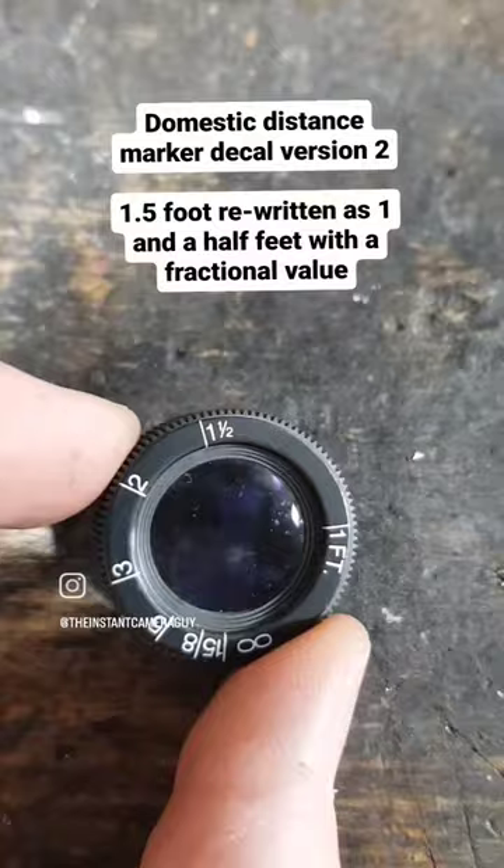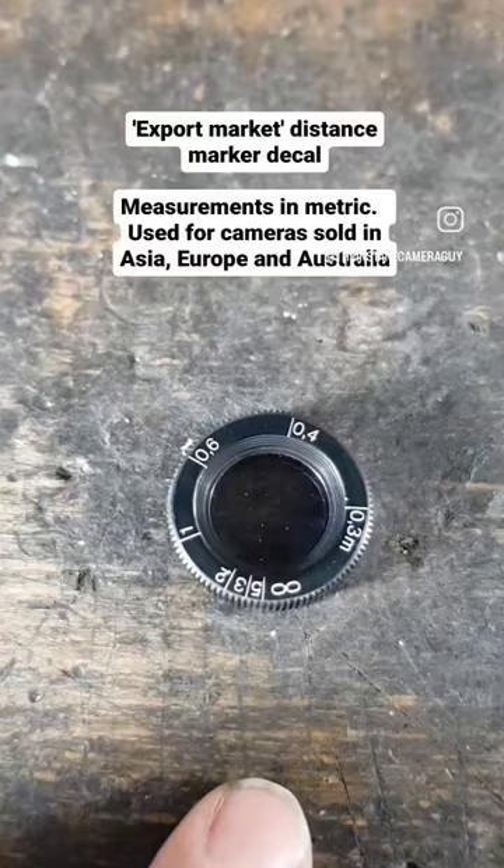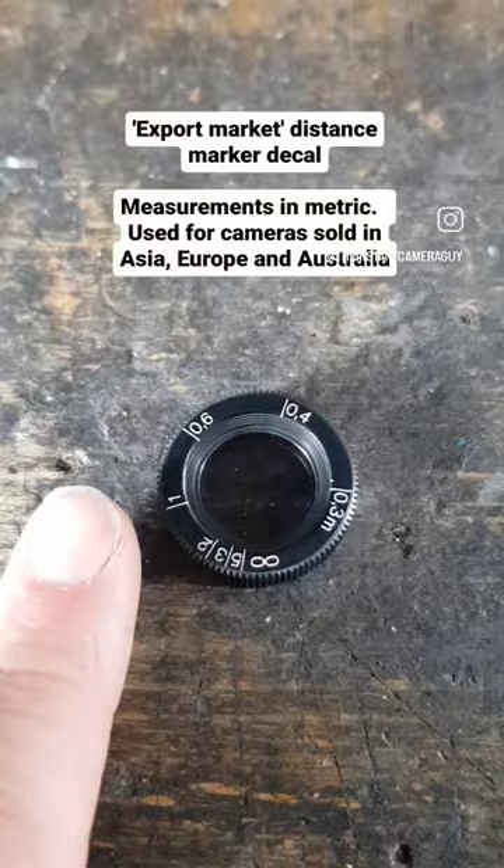Now what did the rest of the world get? The export market in Asia, Europe, and Australia got the metric system version. It's the same thing but in meters, and features infinity, 5 meters, 3 meters, 2 meters, 1 meter, 0.6 meters, 0.4 meters, and 0.3 meters.